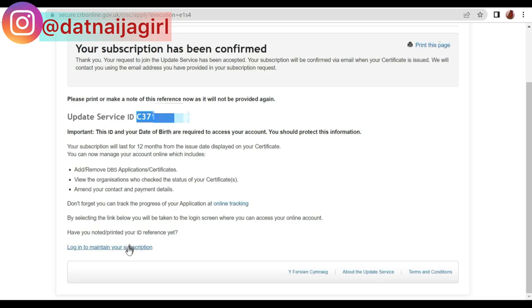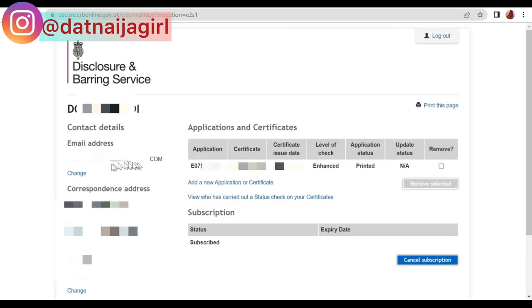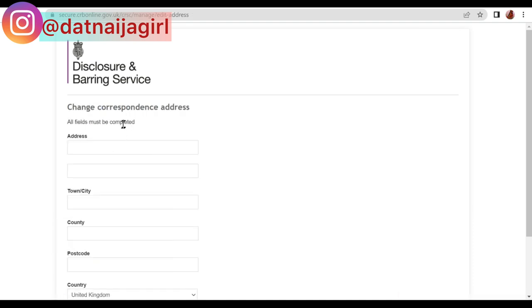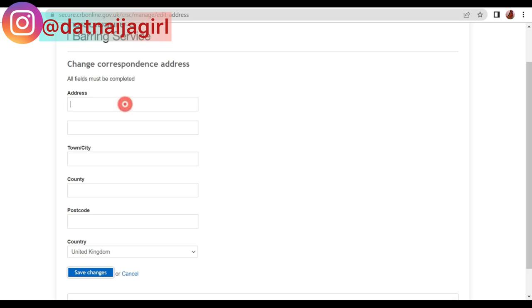At the bottom of the page you can log in to maintain your subscription. Click 'Login to maintain your subscription' and you'll log in using your update service ID and date of birth. Once logged in, you can see all your details — application number, certificate number, issue date, and everything. The certificate number is what you give to employers when they ask for your DBS update service identification. You can also change your address and email address online.